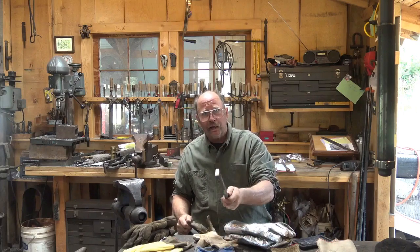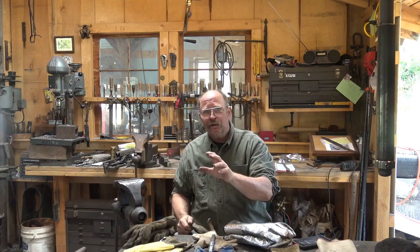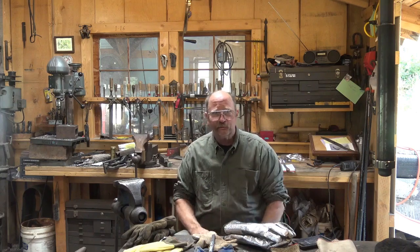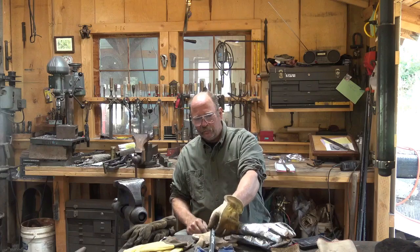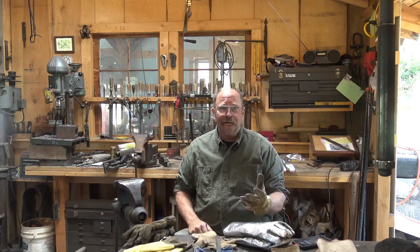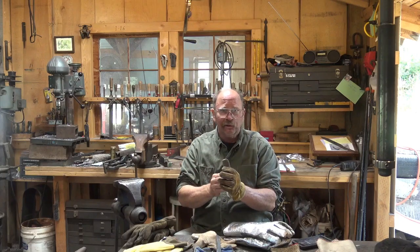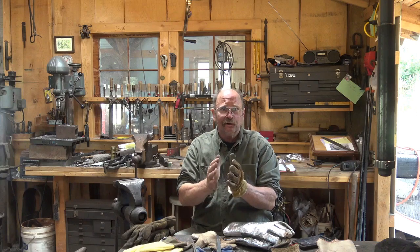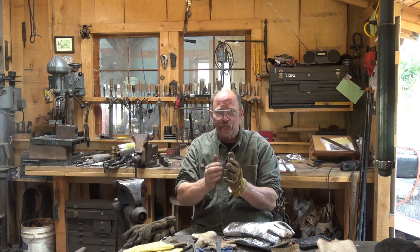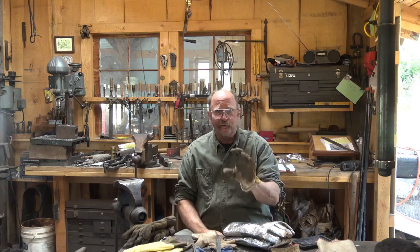If you grab the bar with your bare hand, you know right away it's too hot to grab. The burn will be much less severe than the burn you're going to get by getting a good grip with a glove — that's going to be a worse burn because the glove is still burning you. If you've been hot and sweaty and there's sweat inside the glove, you're going to get a steam burn and it's going to be a much bigger area of burn. That's one of the big problems with gloves in the shop, especially thin leather gloves.